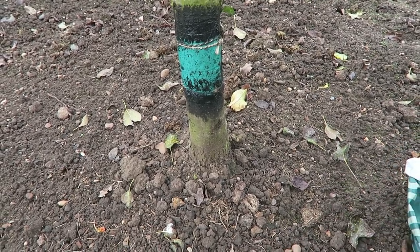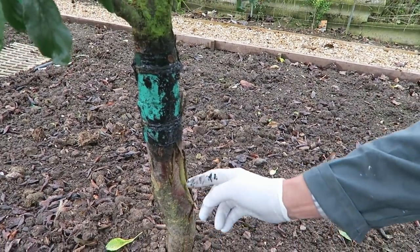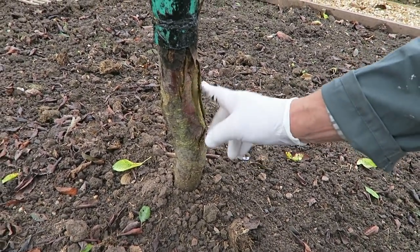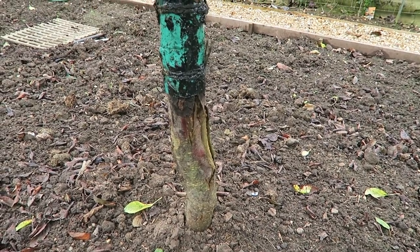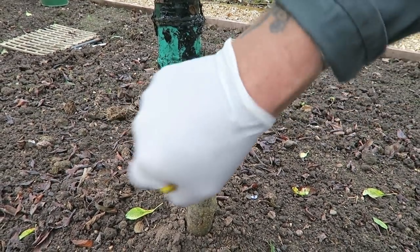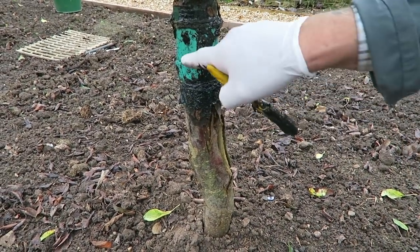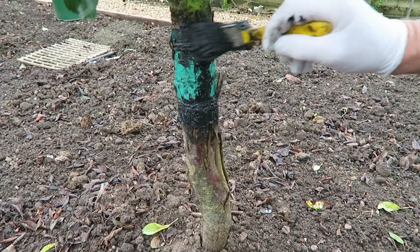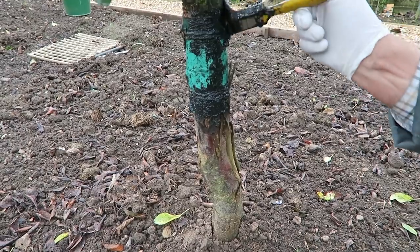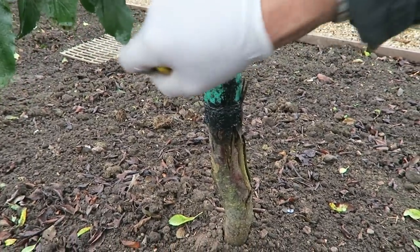That's one done. We'll do one more — this is a plum tree. It's got a massive split in it there, let's keep an eye on that. There's nothing we can do, it's probably been done at the nursery at some stage, but it'll keep growing and be fine. We just make sure it's all nice and sticky around the bottom — that is quite sticky. Just put a bit more grease on the brush. Remember to use fruit tree grease — no other grease will do.